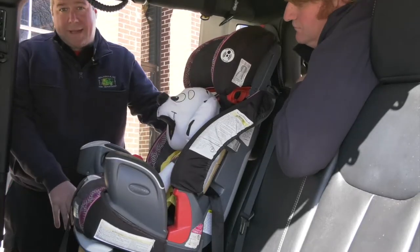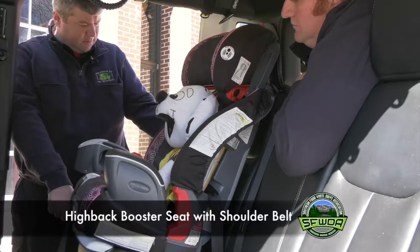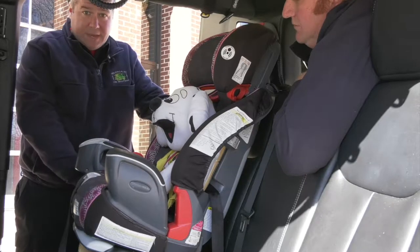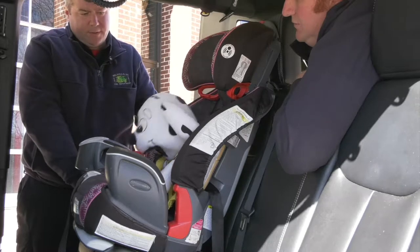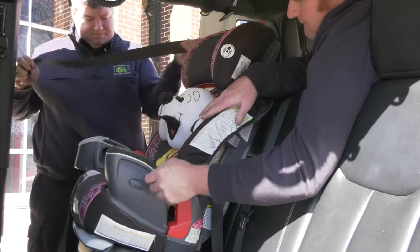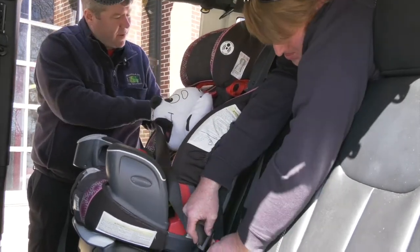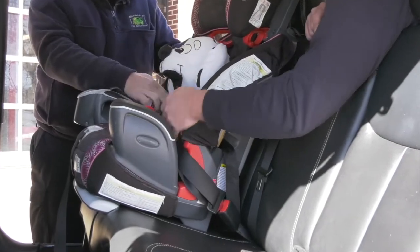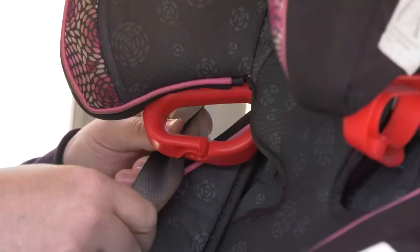Here we've graduated up to a high back booster seat. This is the next step beyond the front facing child restraint seat. Operation of this is a little bit different. We've taken out the harness system because the child has outgrown the need for harnessing and can be safely restrained with a high back booster and the shoulder belt. You want to pull the shoulder belt until you hear it click so it'll lock in and securely restrain your child.